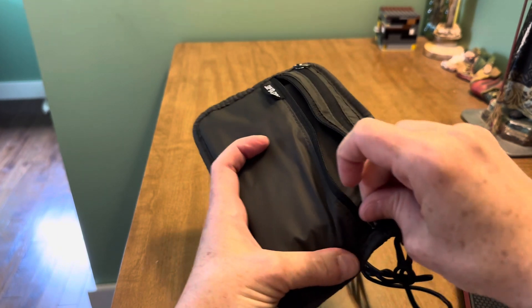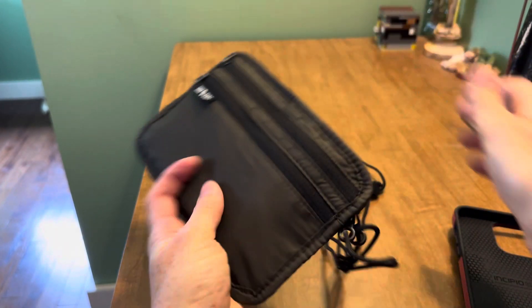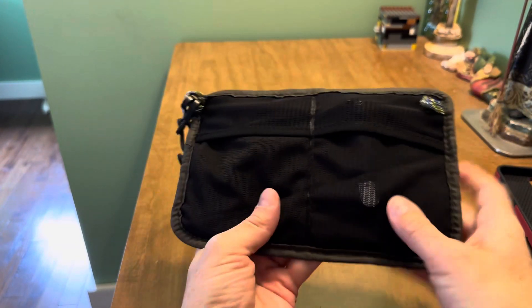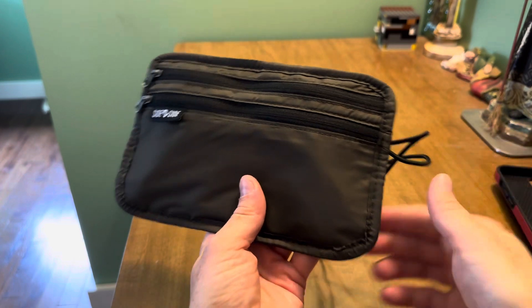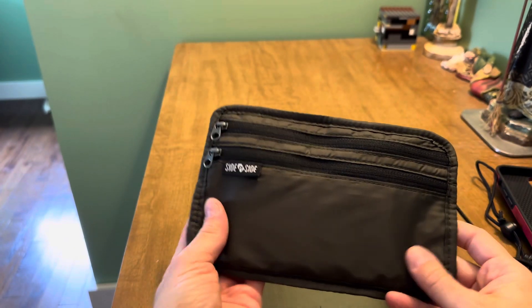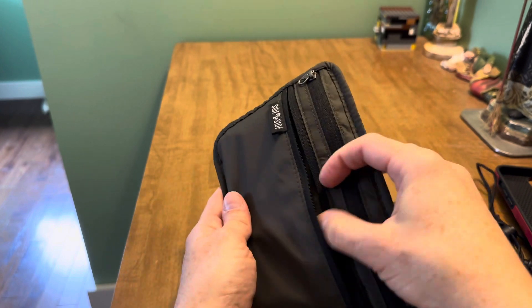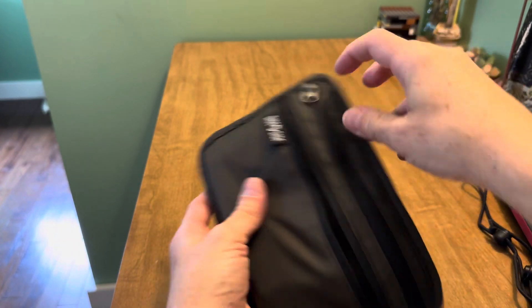Then the front is where you'd put credit cards and cash. If you do have pockets and your phone is there, you don't need it in the pouch. It really depends on whether you're traveling alone or with others when deciding whether to put your passport in the front or the back.